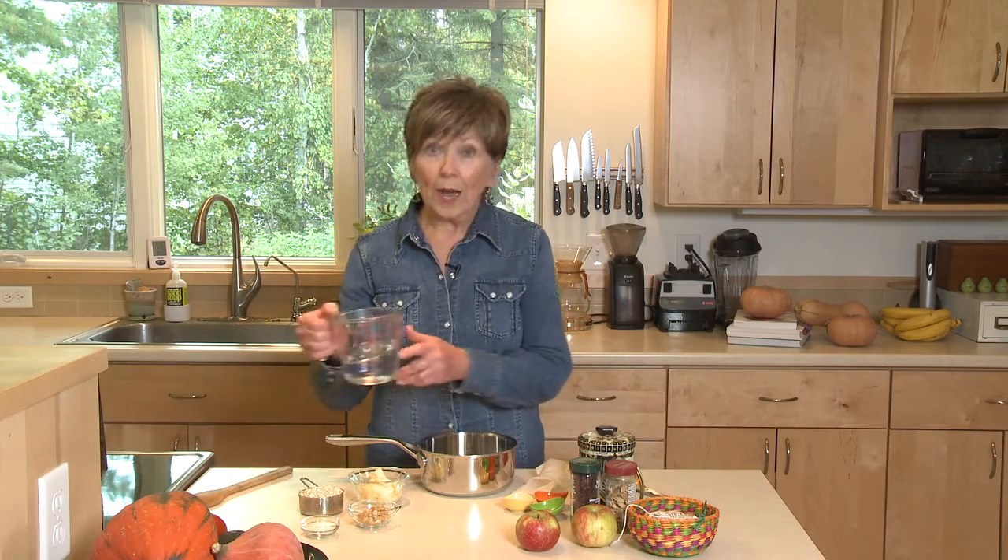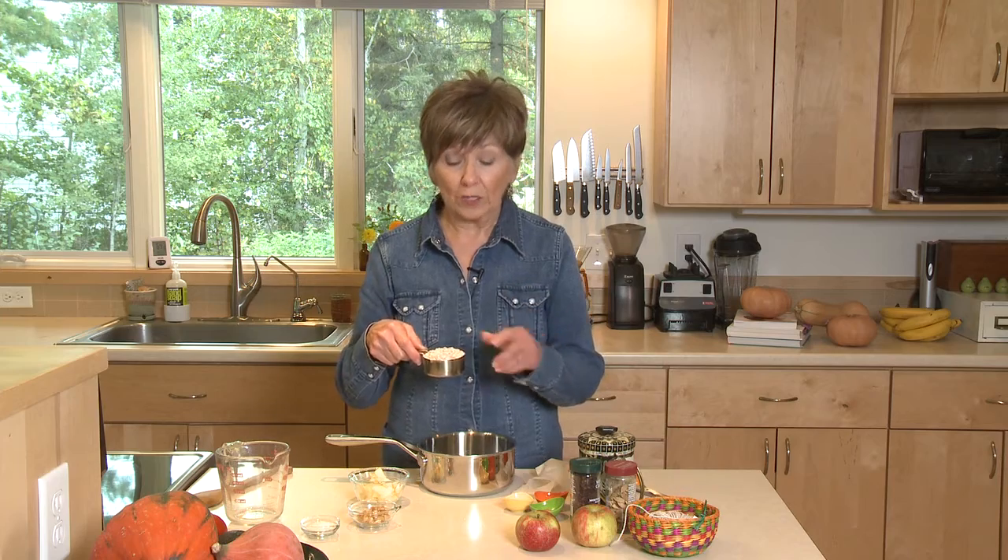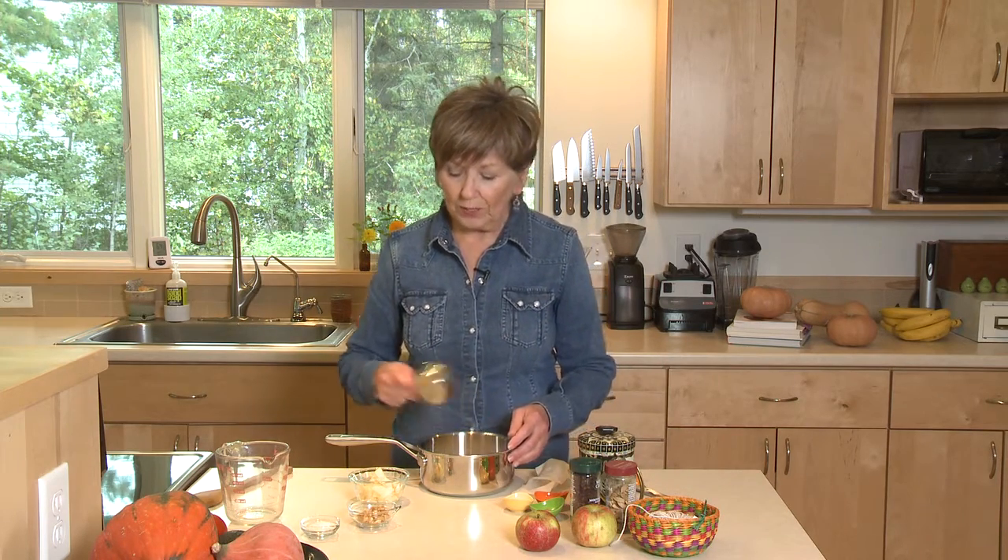I've got one cup of water and I'm making one serving. If you want to make two servings, you can just double the recipe. I have half a cup of rolled oats — not the quick-cooking oats. These are the rolled oats that take about five minutes to cook. I'm going to put those in the water.